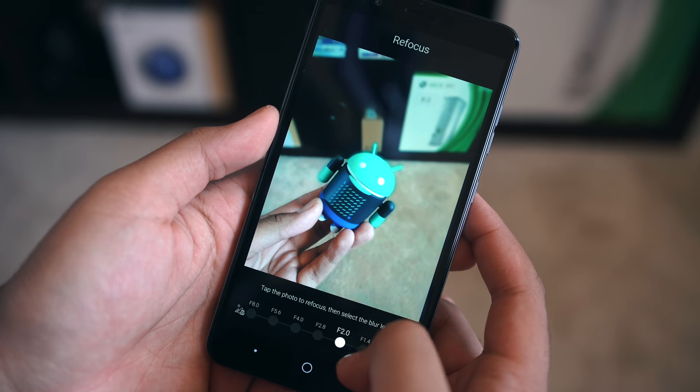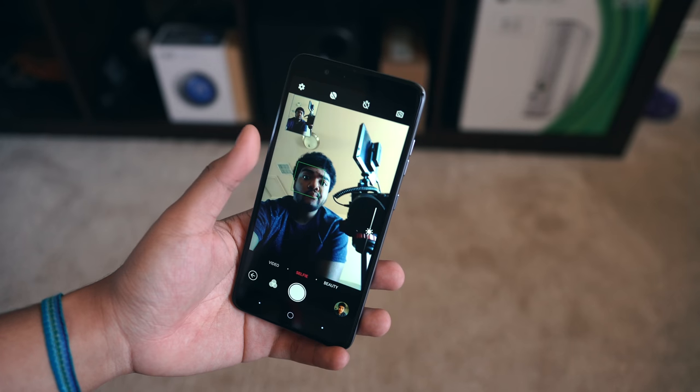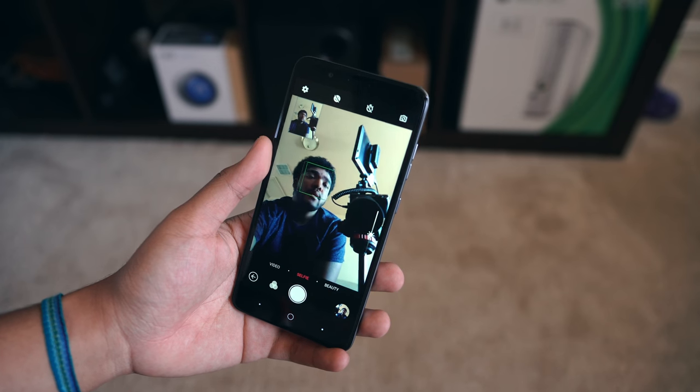I was genuinely surprised with some of the results I got, as well as the amount of detail that goes into getting the shot looking the way you want it to. As a regular auto mode camera it's very solid, and this goes for the selfie camera too, which was a good amount better than I expected it to be. Overall you can get some very usable shots with this phone.